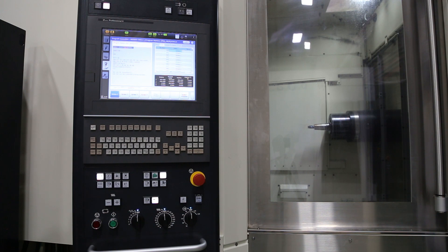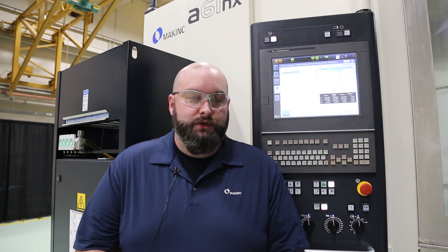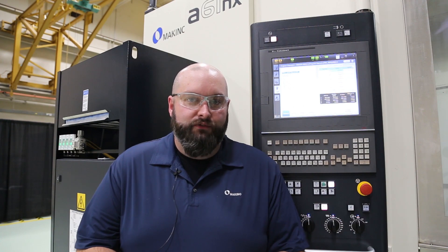Roughly about five seconds difference between these two demos. So you can imagine in your machining process, especially processes with many tools, how much time this could save you. Thanks for joining us again. I hope this was useful to you. Please let us know if you have any other ideas for future tech tips.